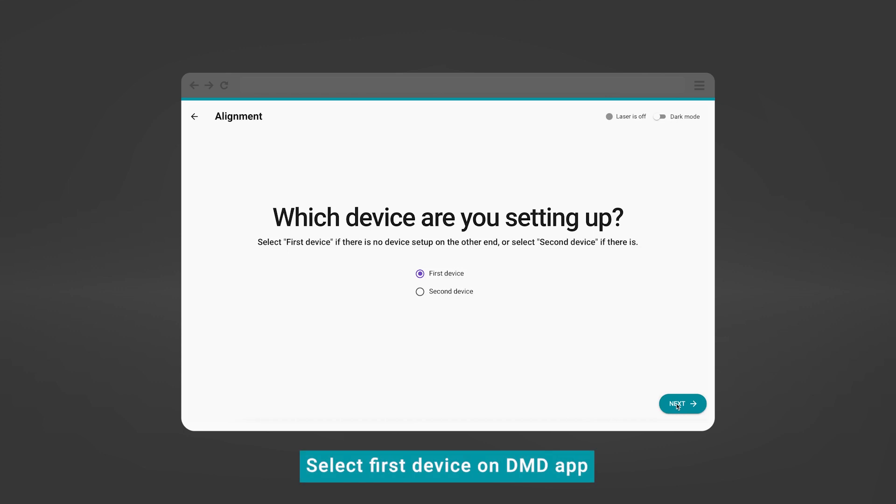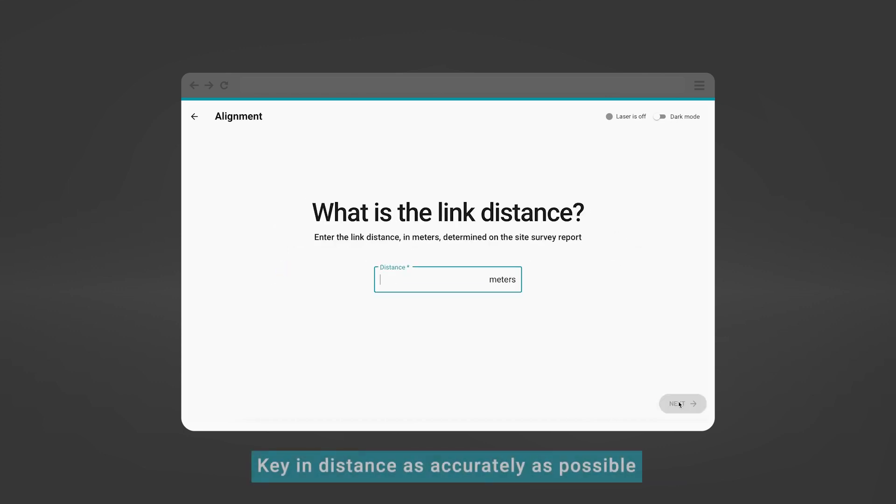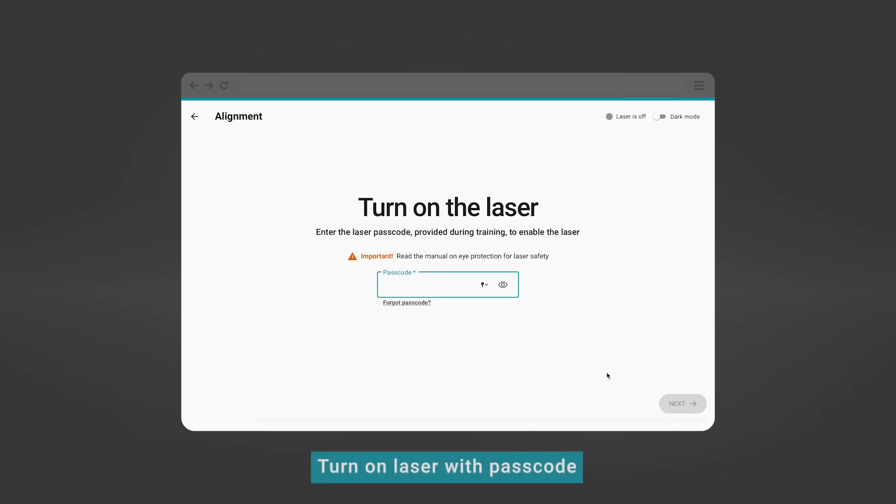On the DMD app, select First Device. Key in the link distance as accurately as possible. Turn on the laser with the laser passcode provided.